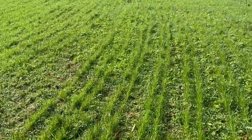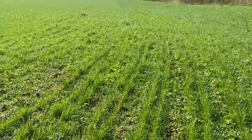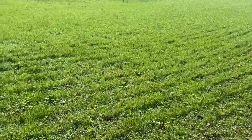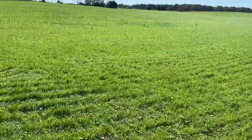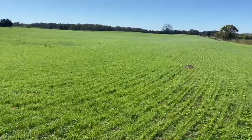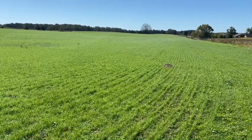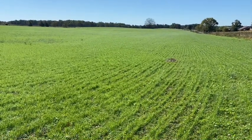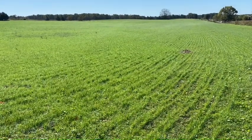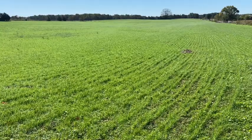Well, hello and welcome back to the channel. I'm checking on the rye grass — I can't remember exactly what date it was planted, but it's been in the ground about a month, been fertilized, and taking off growing. It's waiting for some 34 percent liquid nitrogen in the spring.